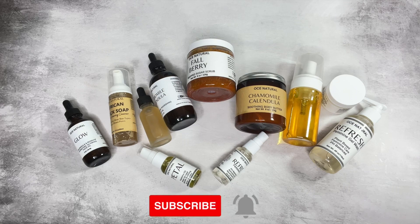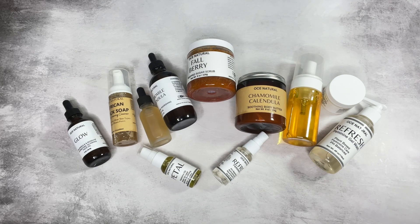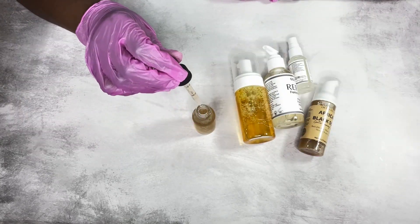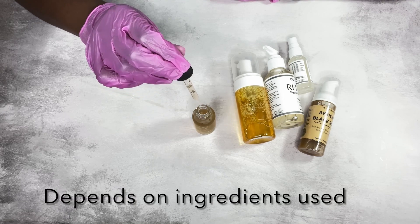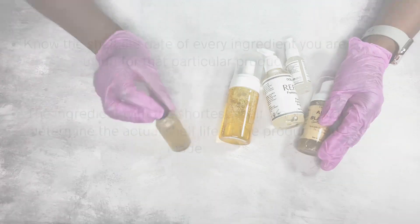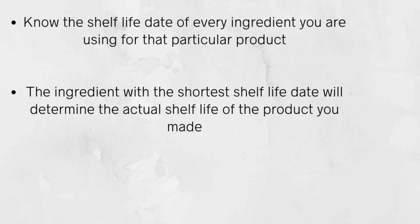To calculate your shelf life, you want to consider things like preservatives, active ingredients, botanical herbal powders, and extracts — all of that will eventually affect the shelf life of your product. For example, a face serum has an average shelf life of up to one year unopened. You want to consider the shelf life of every ingredient you're using, because the ingredient with the shortest shelf life is what determines the actual shelf life of your product.